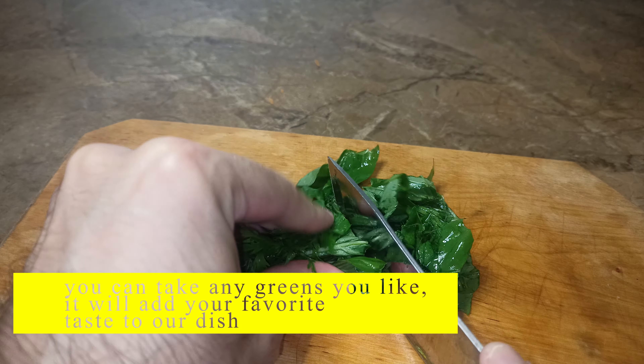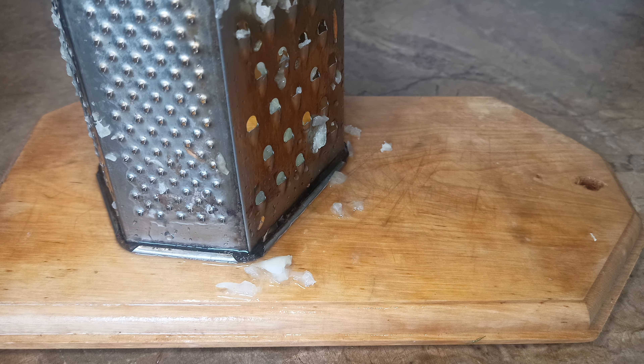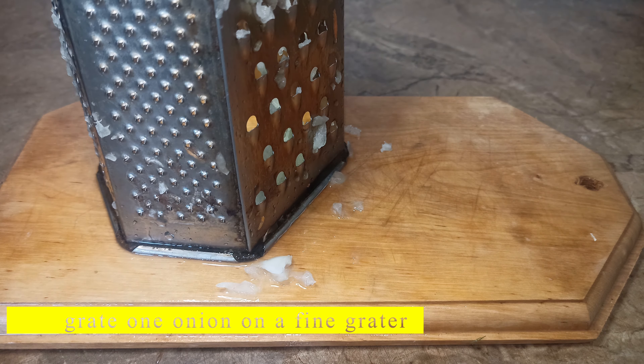You can take any greens you like — it will add your favorite taste to our dish. Grate 1 onion on a fine grater.